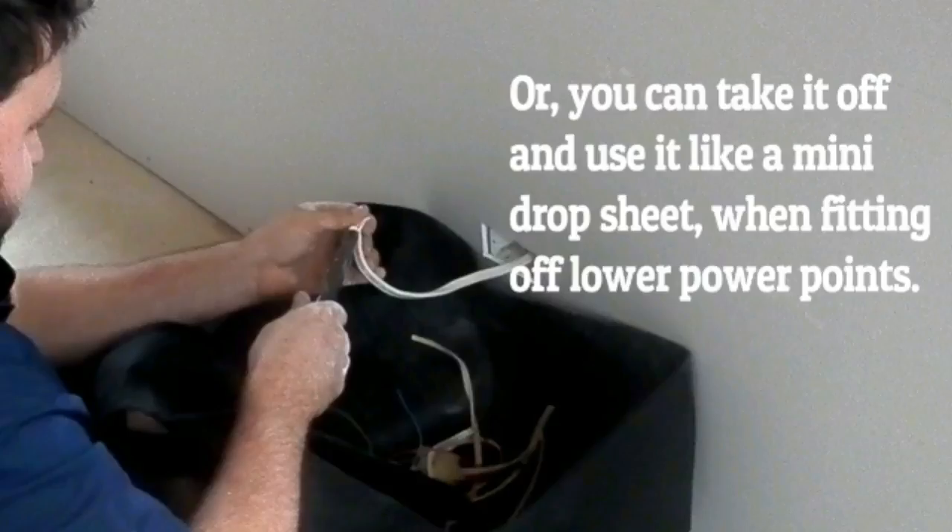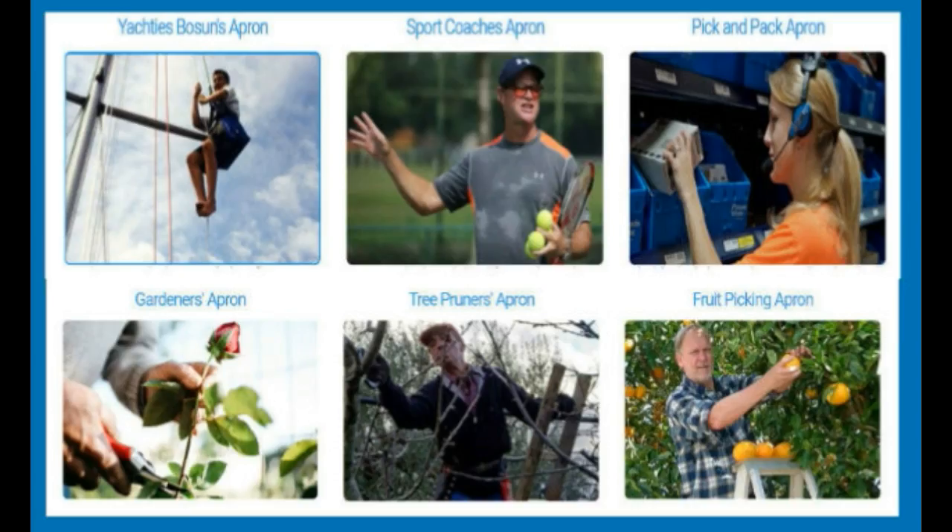These are only some of the uses, and I can assure you the NoMessCharlie will soon become an invaluable accessory to your everyday work. As you can see, the NoMessCharlie is not only for electricians and tradesmen or for working up ladders, but is also ideal for anybody needing to carry items or perform tasks where it is more convenient and safer to be hands-free.